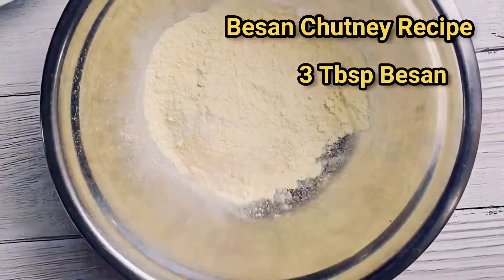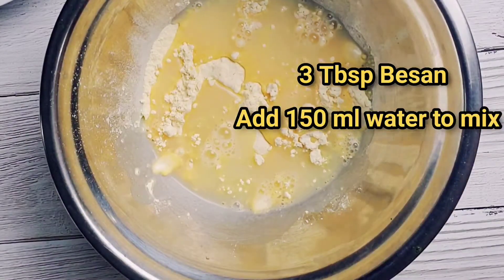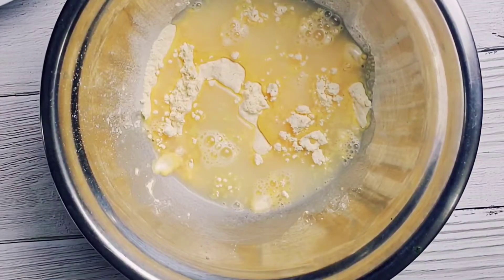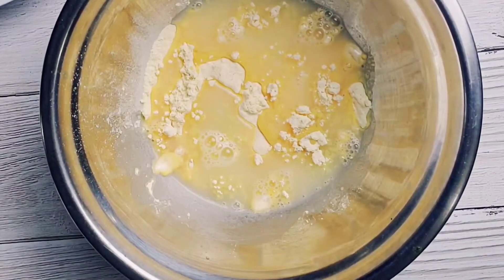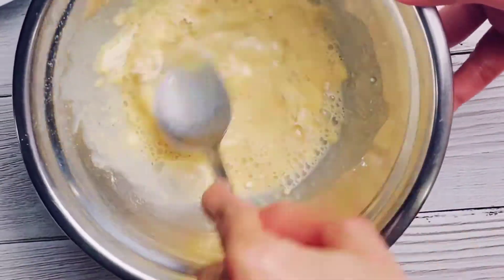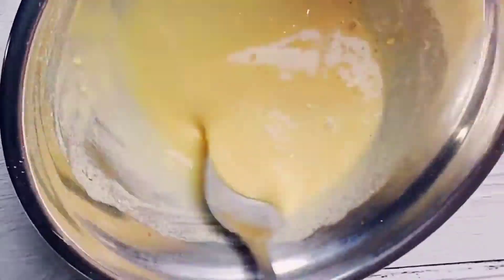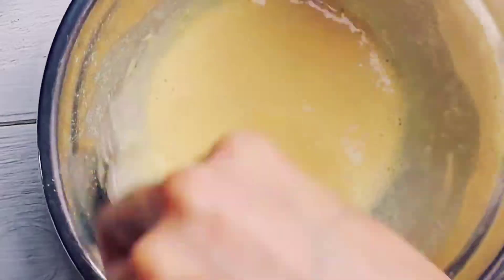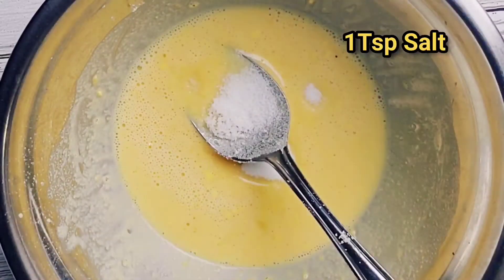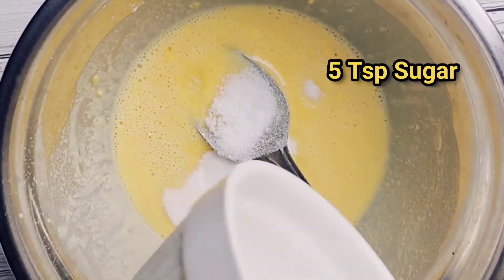For the besan chutney or kadhi, take three tablespoons of besan. Add about 150ml of water and mix. Add one teaspoon of salt and five teaspoons of sugar.